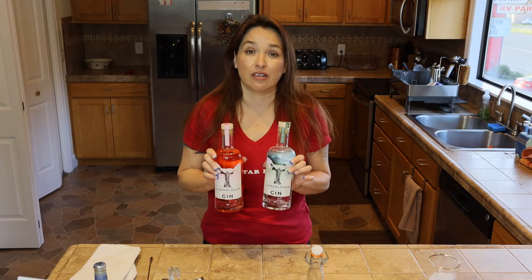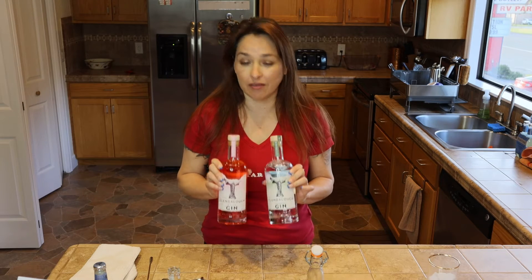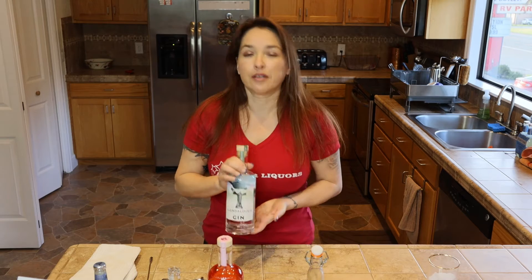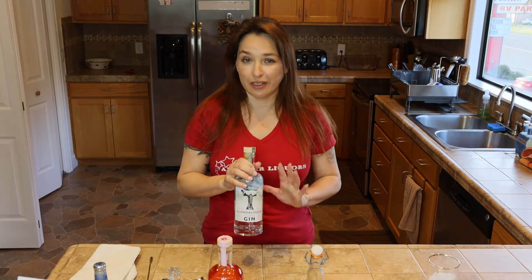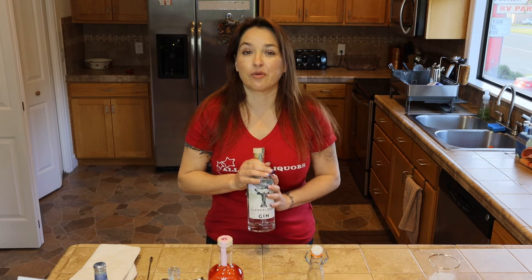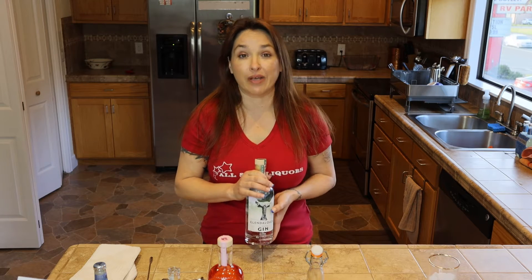Hey everybody, I'm Rebecca, your spirit guide with All Star Liquors, and today we're going to be talking about Glendalough Gin. Glendalough is an Irish whiskey company, but they also make their Irish gin, and let me tell you, this stuff is amazing. So first we're going to be talking about their wild gin. They actually have a master forager who goes out into the woods in Ireland and actually handpicks all of the botanicals that go into their gin. This stuff is amazing — it smells fantastic, tastes even better.